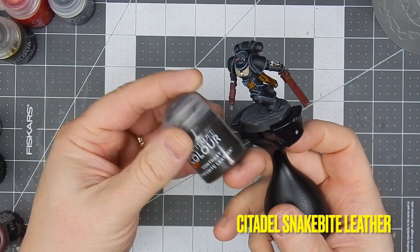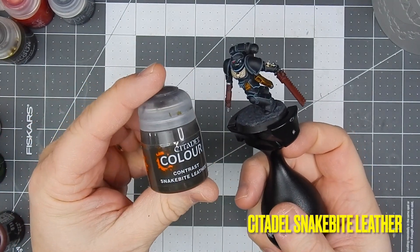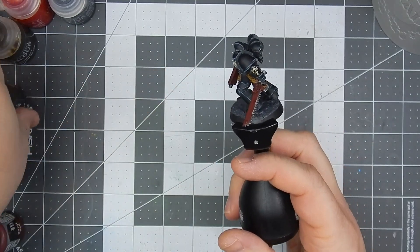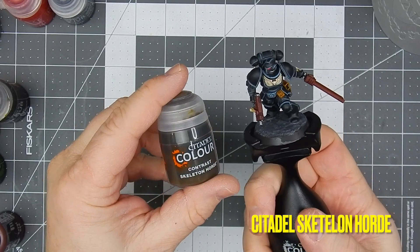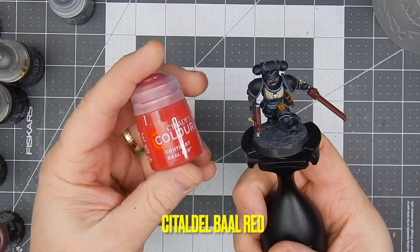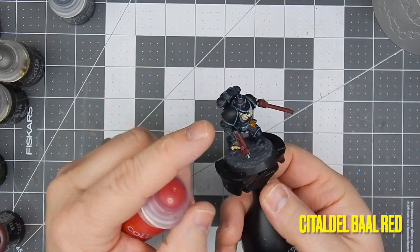Then I came in with snakebite leather and painted all the pouches that brown color. I hit the Aquila with the skeleton hoard, and then ball red for his lenses.